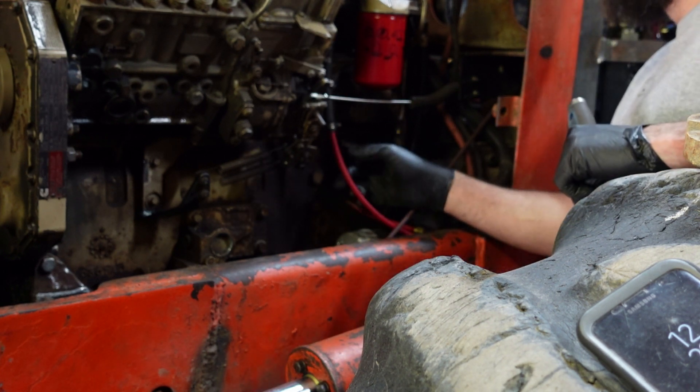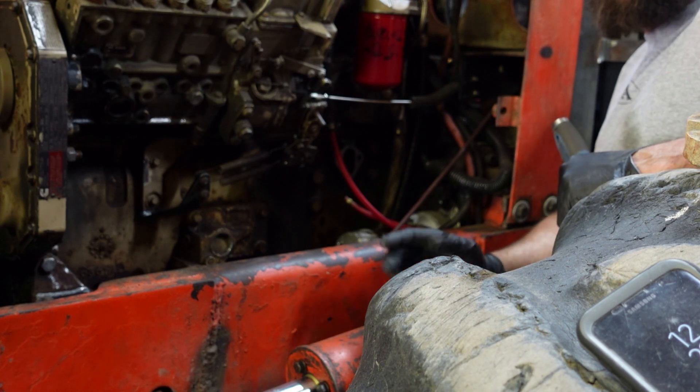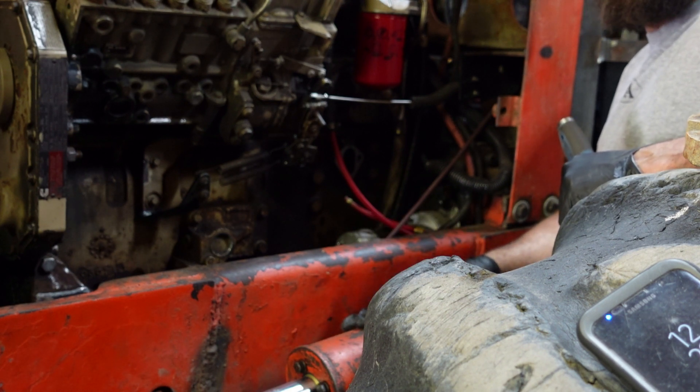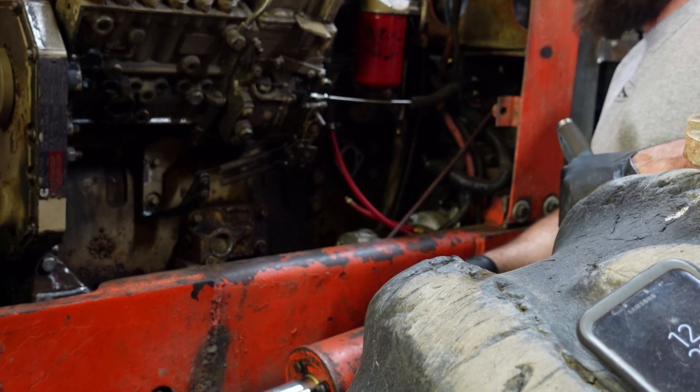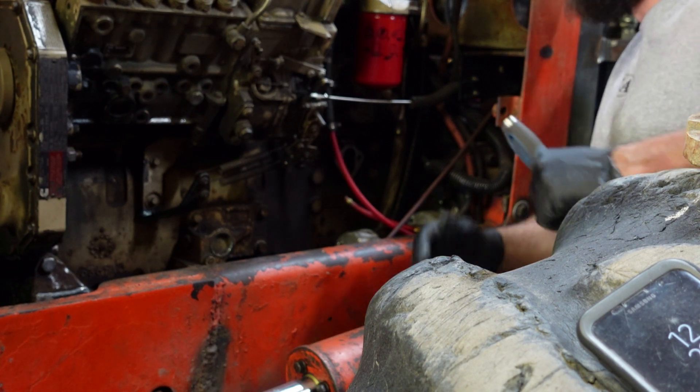Alright, so we're back. The lift pump wasn't priming. I took it off, opened it up — valves were junk. I went and bought one off eBay. It was only 26 bucks, so it was very cheap.